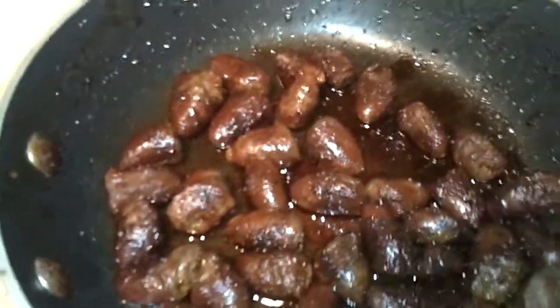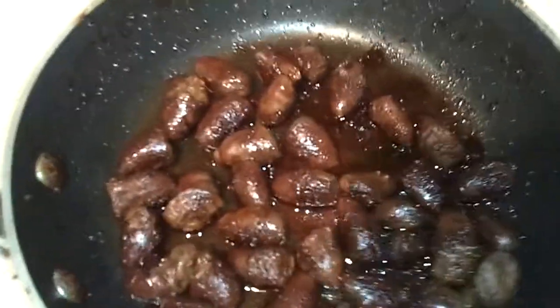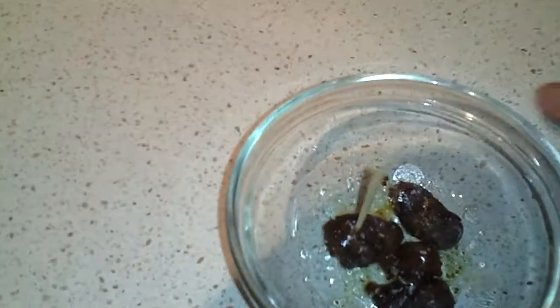Chicken hearts are a pretty cheap cut of meat. Let's try these out and see what the taste is like. Over here I have a little bowl, my toothpick is already ready to go. I have a chicken heart, I added some salt and a little bit of Tabasco. Let's take a bite.